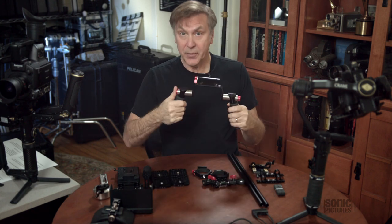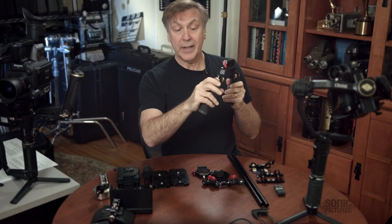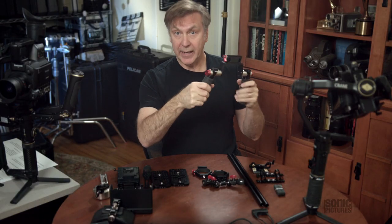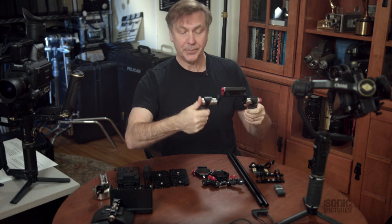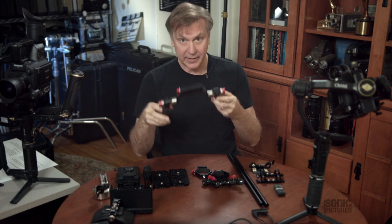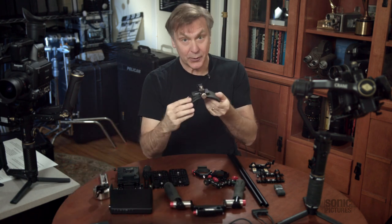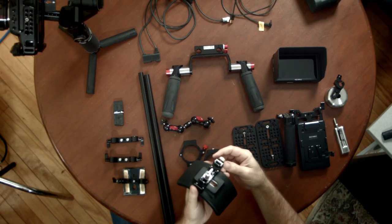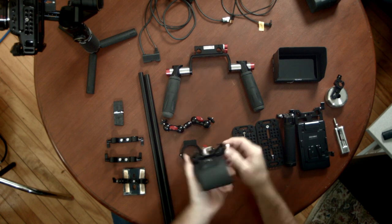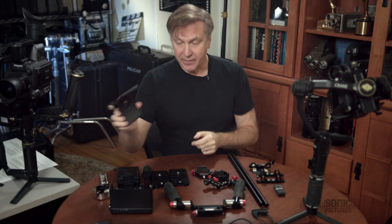Next is a set of hand grips — these happen to be the Shape brand. They have nice rubber-coated handles, very comfortable, and you can adjust them easily with the push of a button. But again, anything you have on hand will probably work just fine. There's also a shoulder pad — pretty basic, mounts easily to the rails, with simple adjustments to push it up and tighten it down as needed.